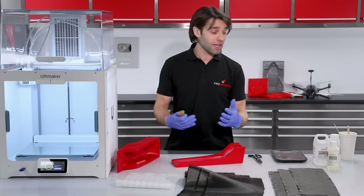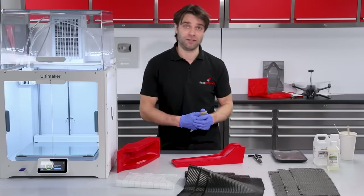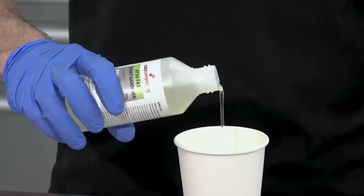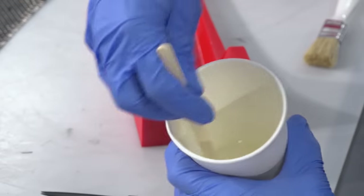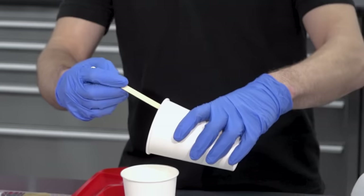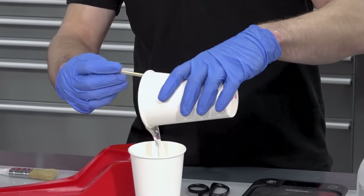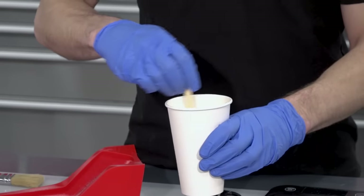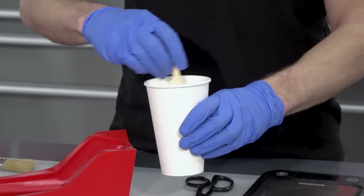First thing we need to do is mix up the EL2 laminating resin. As with all epoxies, EL2 needs weighing out accurately and mixing thoroughly. Properly mixing a batch like this will take around two minutes of steady stirring. It's best practice to then transfer this mixed resin into a second container and mix again — this ensures that you have no unmixed resin trapped in the sides or corners of the cup.